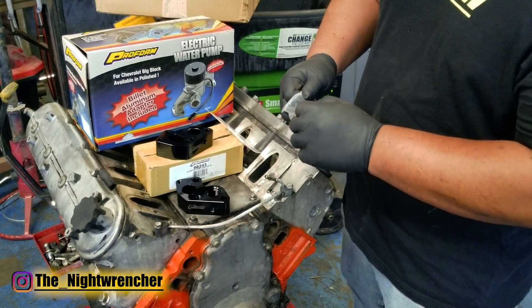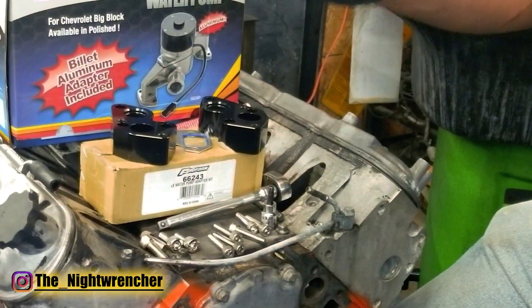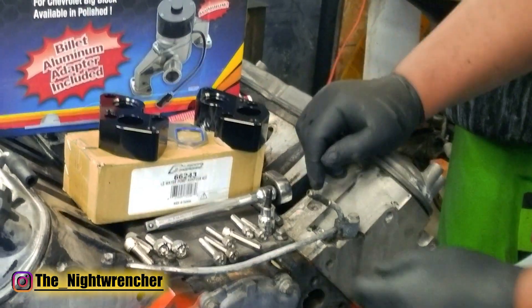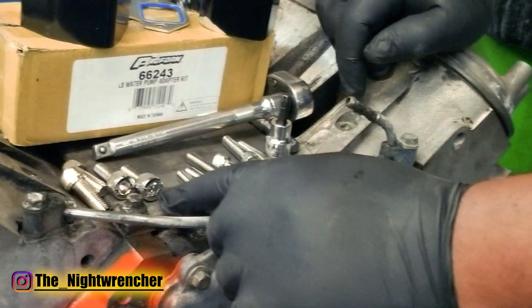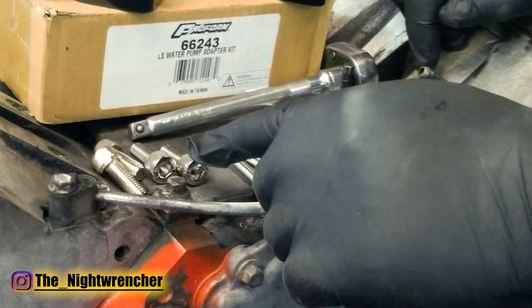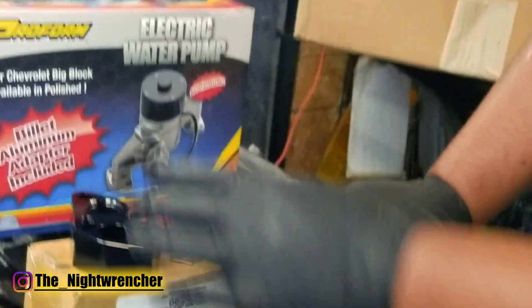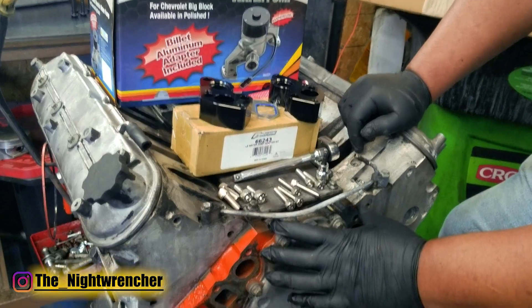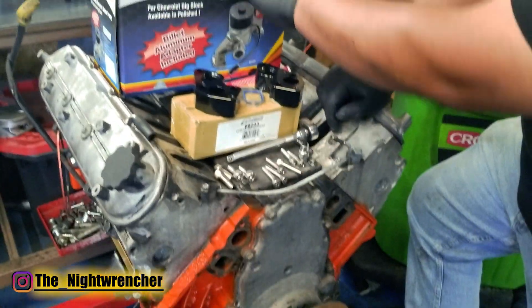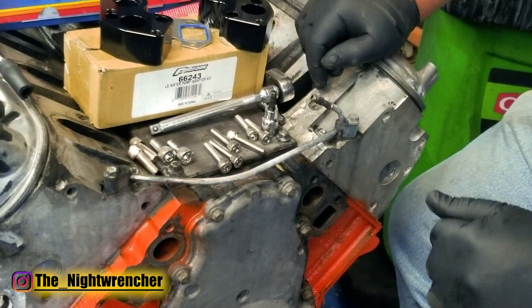Let's go ahead and open up the package and get this process started. The spacer adapters actually come with two different sets of hardware: a set of smaller bolts that run hex number six, and then the larger bolts that are 5/16 Allen. We're going to be using a combination of those to get these things installed onto the block. The smaller ones hold the adapters onto the block and the larger ones hold the water pump onto the adapters, so we're going to be using the smaller number six Allen first.